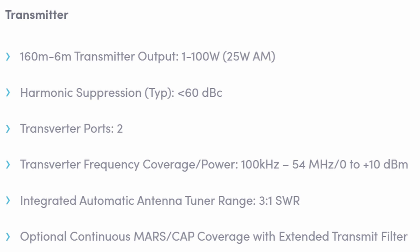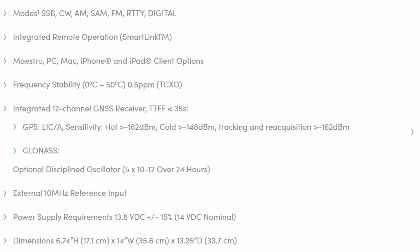There are two transverter ports and two receive ports — perfect for those using a magnetic loop antenna, for example. There is an integrated automatic antenna tuner that works really well; however, if you're using an amplifier like I am, you usually want to keep that disabled and use an external antenna tuner if needed. The modes covered are single sideband, CW, AM, and a couple of other modes.